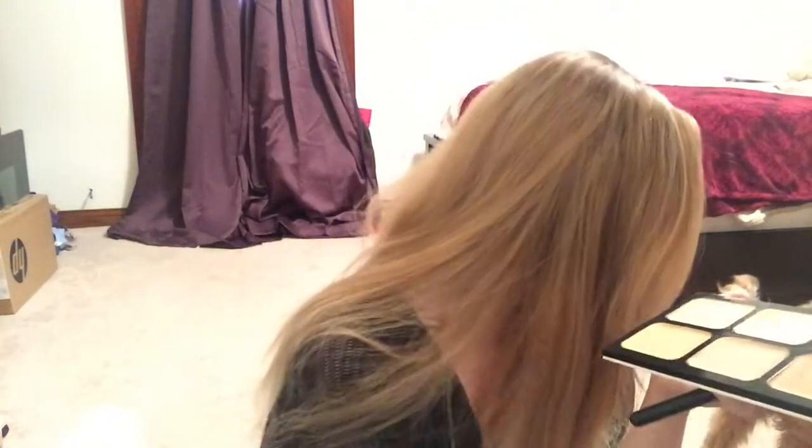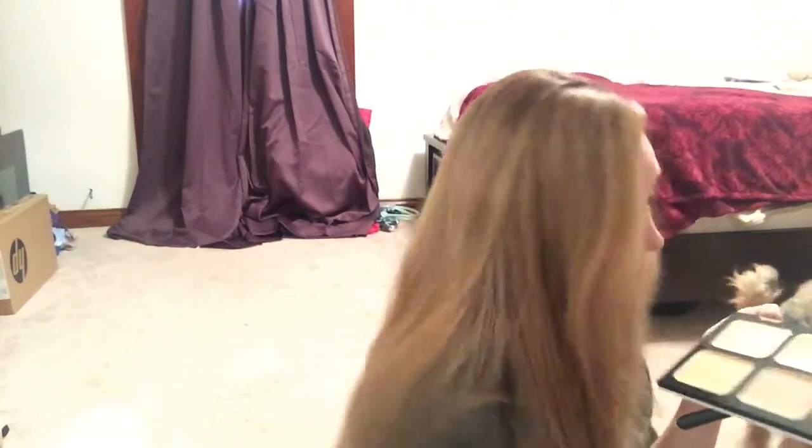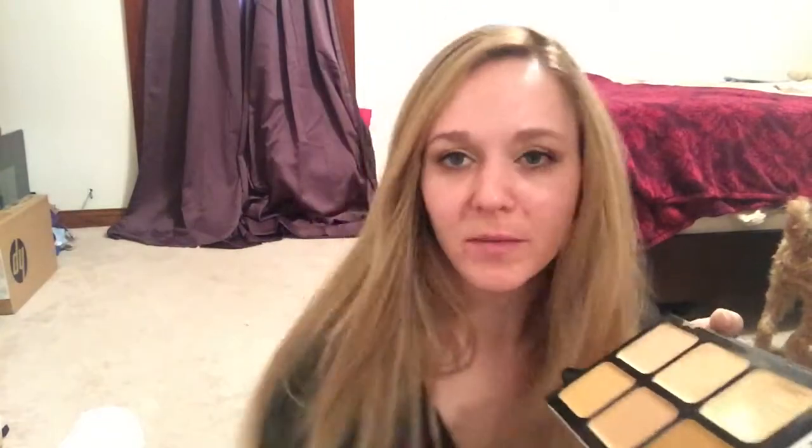I use this little scraper. If it's your own personal foundation, you can use your brush or a sponge. This is our blender full sponge — I need to clean it. You can just dip it right in there because it's your own personal one, but since I use these for color matching, I'm going to use my scraper.